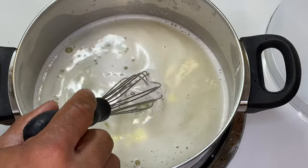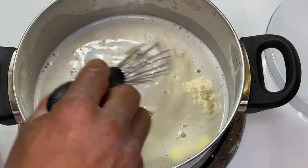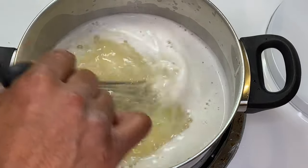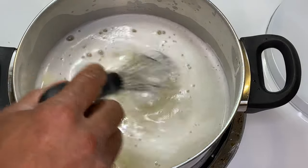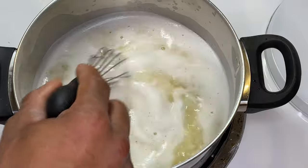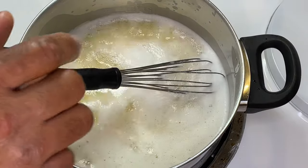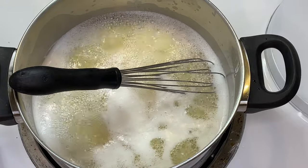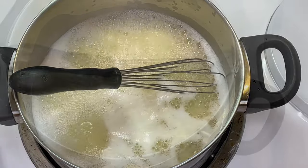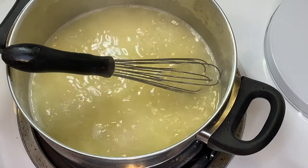I'm gonna drop the temperature down — it's on high right now, so I'm dropping it down to two. It's bubbling up and boiling, so in a minute I'm gonna add the roux and tighten this up. I don't want to lose too much of the sauce, so I'm not going to reduce it too much. There's that boil. Alright, I'm going to start out with a tablespoon of roux.